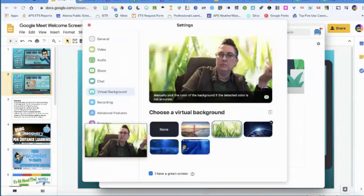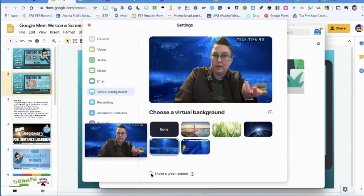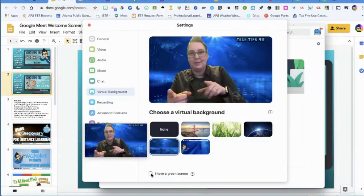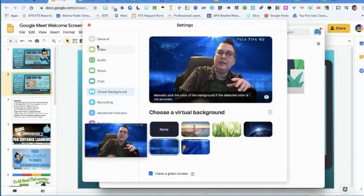If you don't have a green screen like I do, it kind of still works — you just have to watch as you move. It's trying to take out my chair and mask what's behind me. You could make a little space in your room and use this.